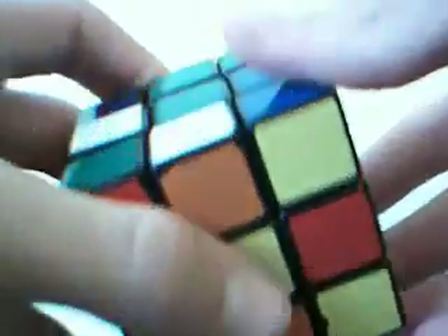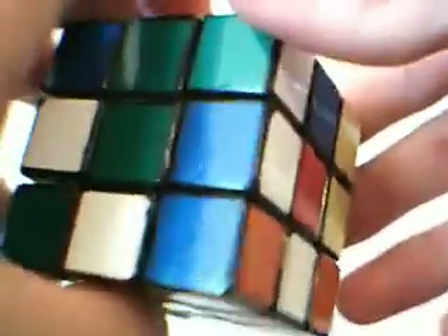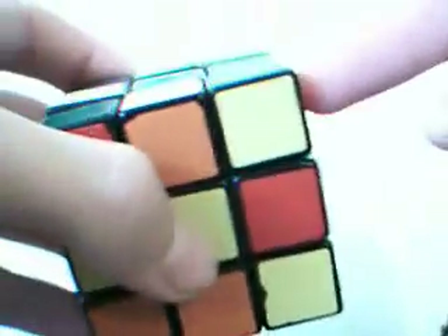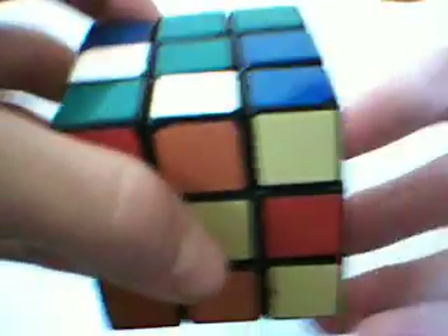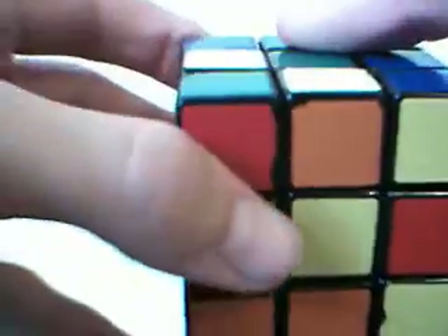Meaning, when you put the target corner - wherever this one has to go - in the buffer zone, you can't disturb this area here. So you can turn this face, which is left, the front face, and the D or down face.